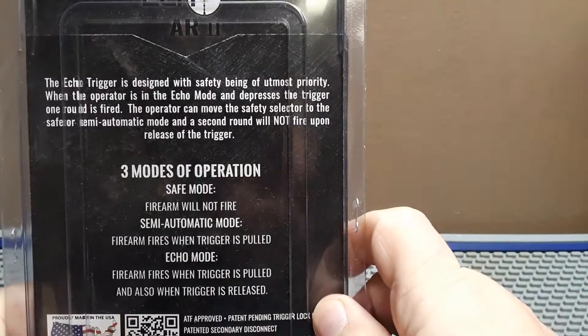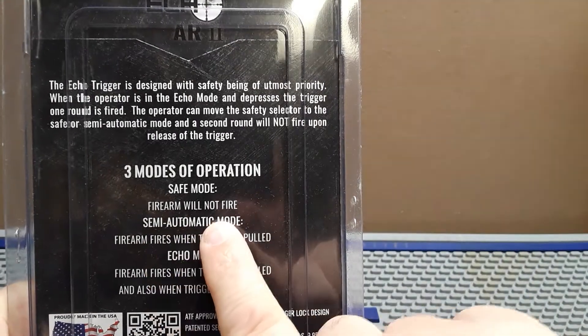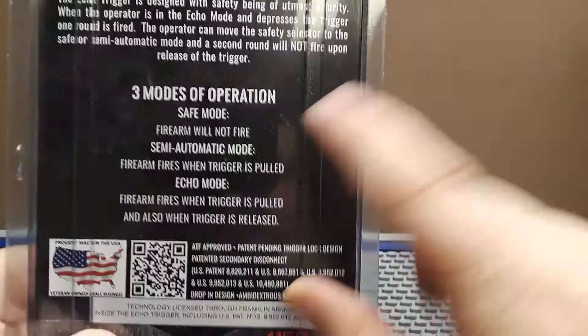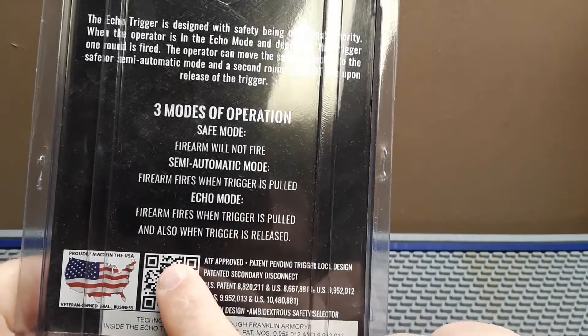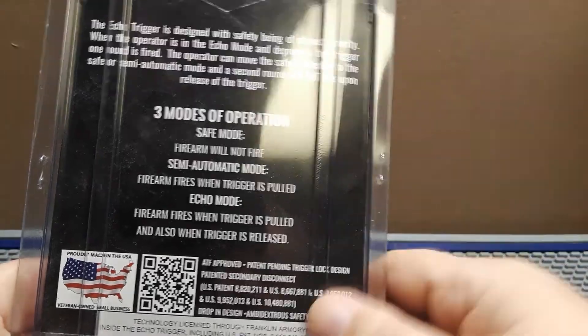You have three modes of operation with this: you have safe mode — the firearm will not fire — then you have semi-automatic mode, one trigger pull. And then you have echo mode, where the trigger will fire when you pull it and also fire again when you release it. So this is an echo trigger — the Fostech echo trigger.